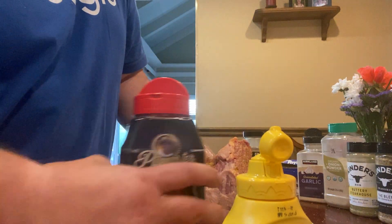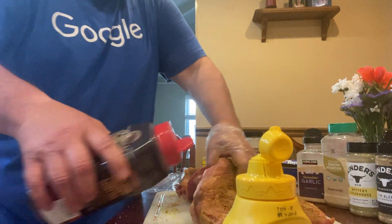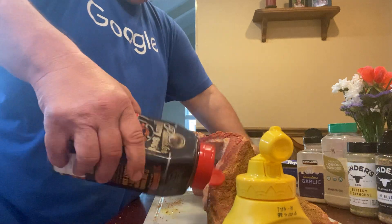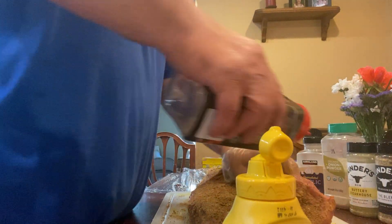That didn't happen. Gotta stay open. There you go. And then we'll do that side here. Get it flipped up there. Get that in there, we'll go to this side here.